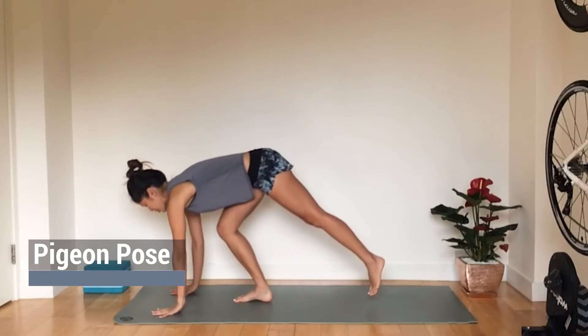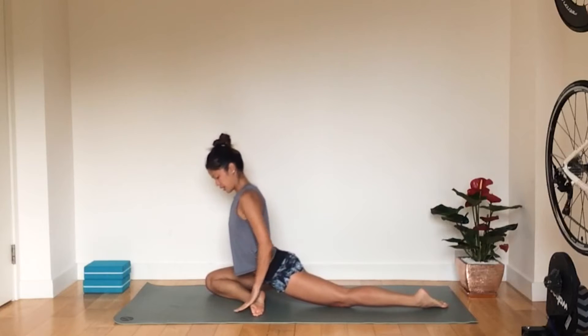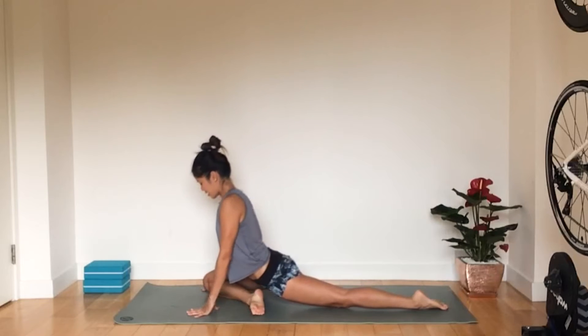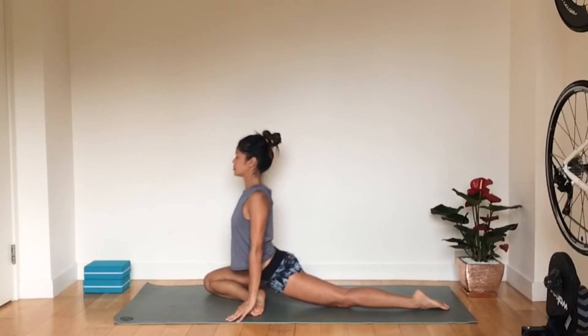We're going to begin this session in a pigeon pose — a very popular pose for stretching your glutes. Bring the right leg underneath the body and then your left leg back, nice and straight with your toes tucked under. If you can bring your foot up here closer to a right angle please do so, finding a comfortable angle for your foot and your leg. Stay up here with your chest up, rising up — we don't want to sink down.